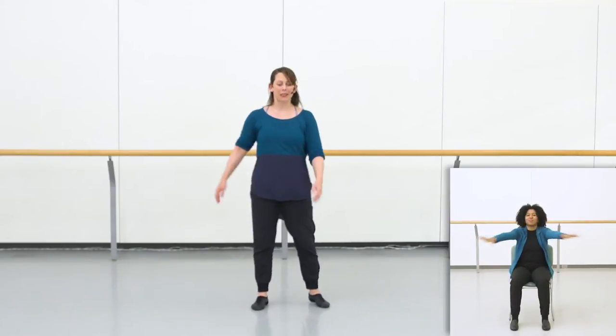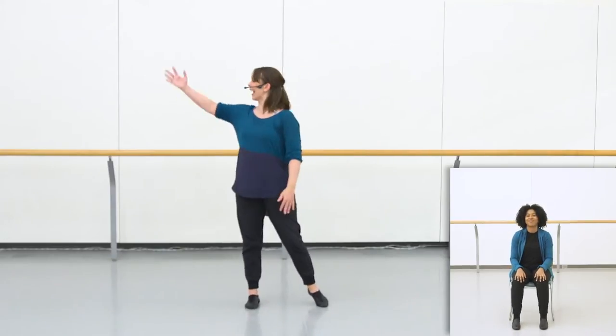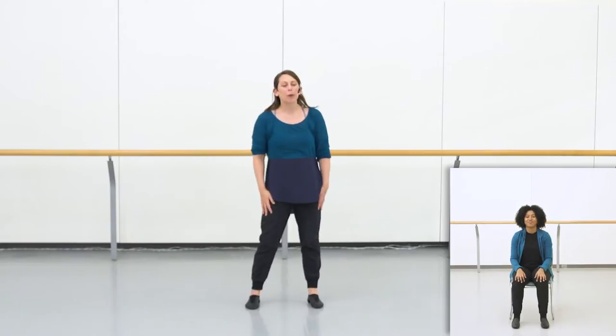So let's start as always by just checking the space around us, making sure our body is feeling ready to move and that we have plenty of room to dance. Remember, as we're working together, if you need to modify a movement slightly so it's comfortable in your body, please do. Okay, so let's get started with the dance.